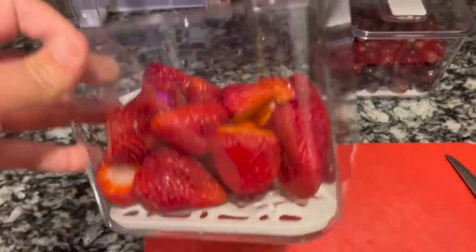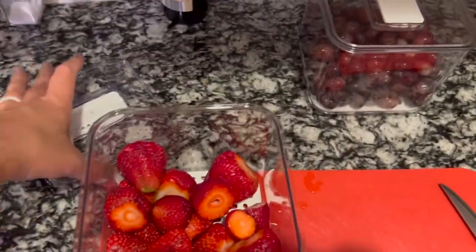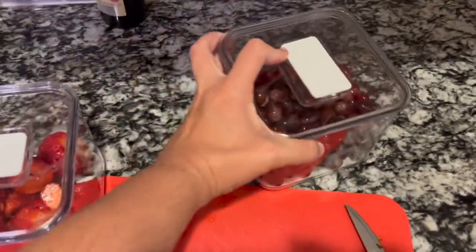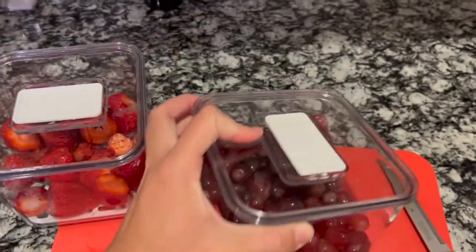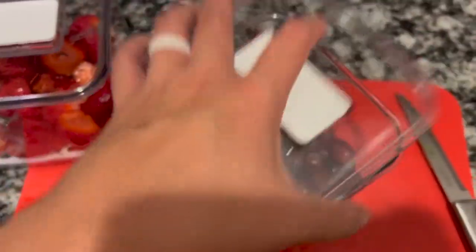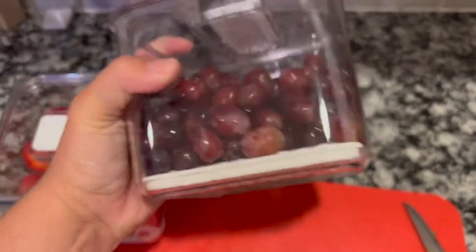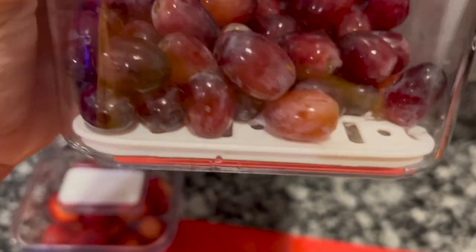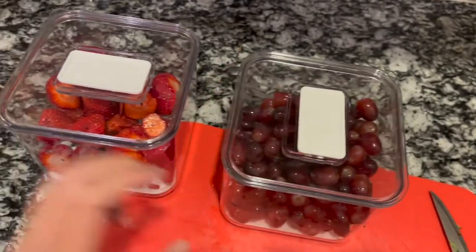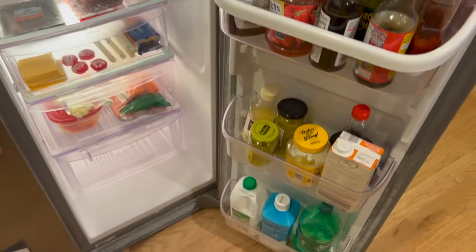Here are my strawberries — I got these little containers when they went on sale on Amazon; they came with two little ones and a big one. Here are my grapes. My kids tend to eat them when I take them off the vine and put them in this container. I like this little tray on the bottom because all the water drips to the bottom so they don't get mushy and moldy. Same thing for the strawberries.